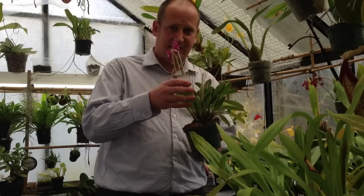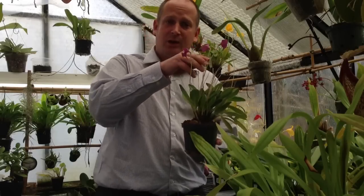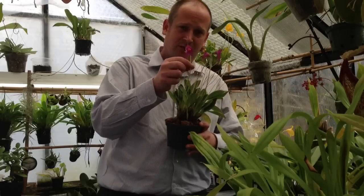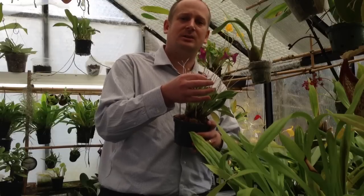I am going to start with this plant here, and unfortunately it doesn't have any insect damage. In my greenhouse I try to keep the insects to a minimum, so insect damage is hard to come by, but I do have some insect damage on the flower. I am going to show you the insect damage on the flower and we are going to just pretend it is insect damage on the leaf because it would look very similar.